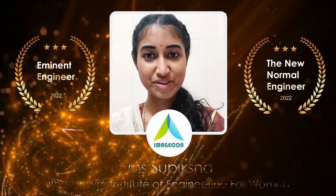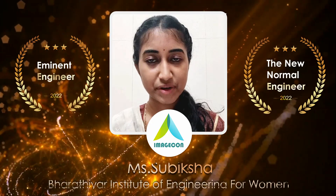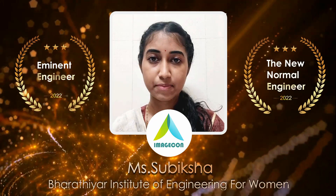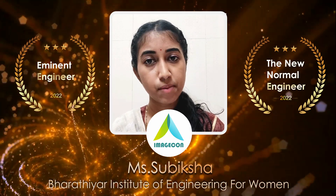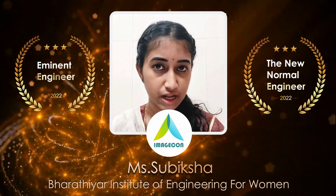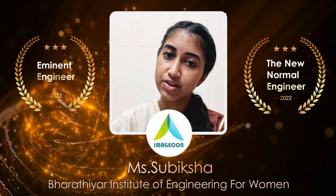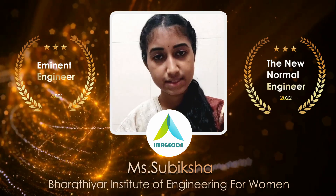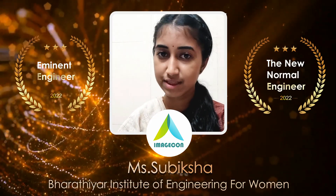Hello everyone, this is Subhiksha from Bharadir Institute of Engineering for Ramal. I have been selected as Eminent Engineer 2K22. I am going to present my startup idea, PISO Everywhere. Today India is facing a major problem in the healthcare system and depletion of natural resources to produce electricity. Summing up these drawbacks, we are introducing our system of PISO Electric Energy Harvesting, and we will see what PISO is and how it addresses India's demands.